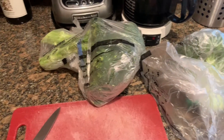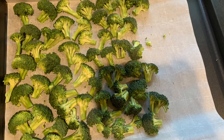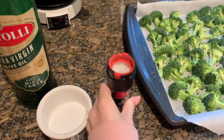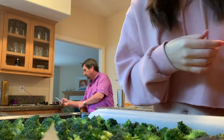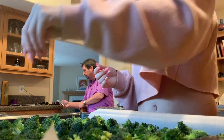I first start off with taking three heads of broccoli, and I just cut them up into smaller pieces and place them on a baking sheet. Afterwards I take some olive oil, salt, and pepper. I pour the olive oil over the broccoli, then grind and sprinkle the salt and pepper on top. This helps give the broccoli a nice flavor, and the olive oil helps it crisp up in the oven.